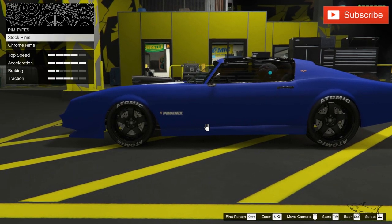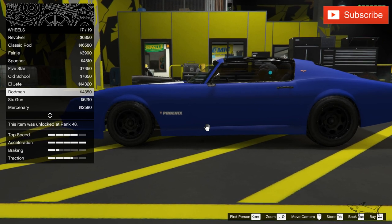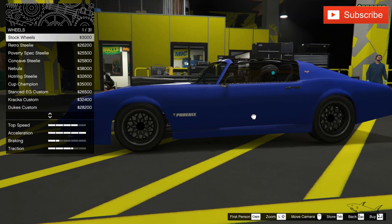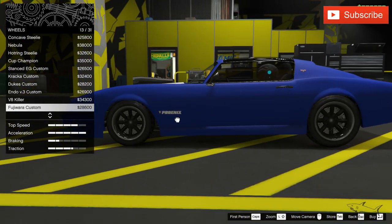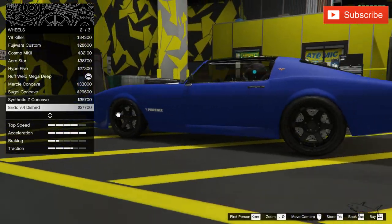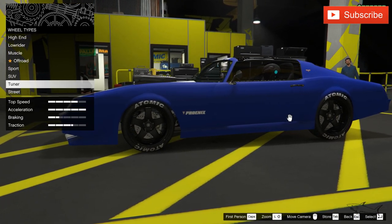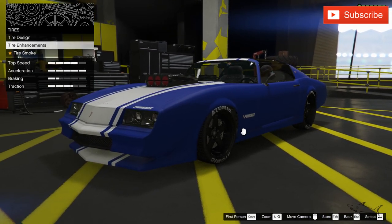Let's see what rims we have. I have some really cool muscle car rims, but I also want to check out some other rims. I'll spend some money if I find something better for this build. I like this one, but it's not worth the money to change. So I'll keep the rims I have because they look really nice. It's a muscle car, so we can keep the tire design too.